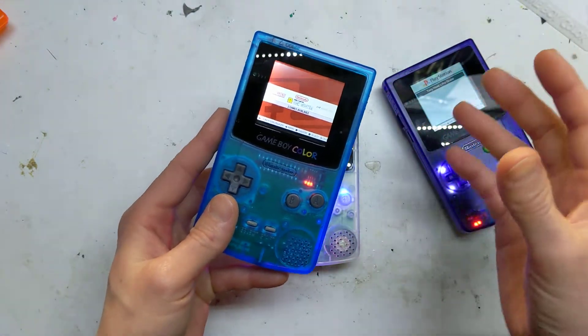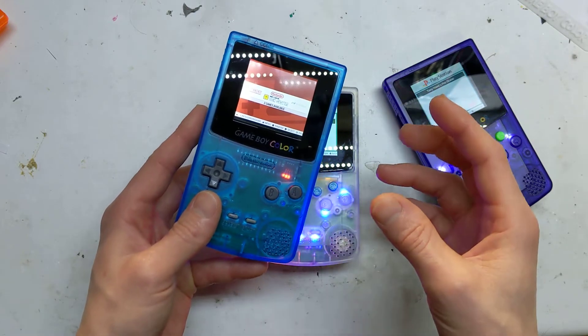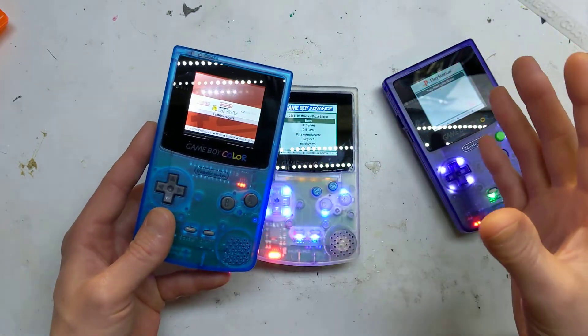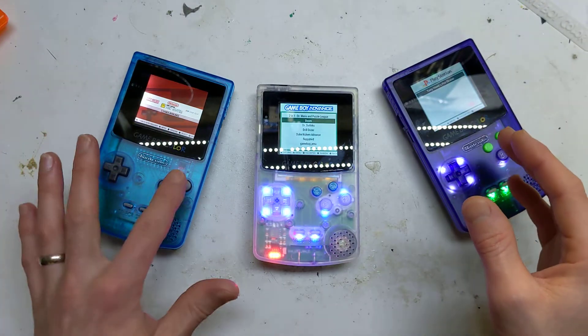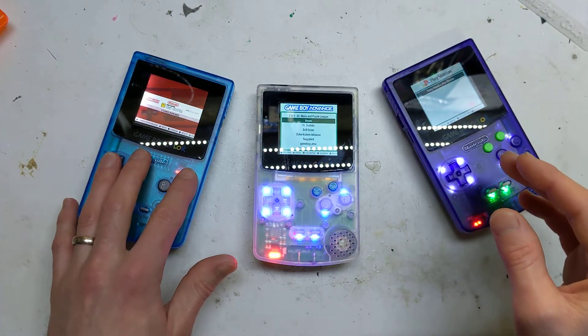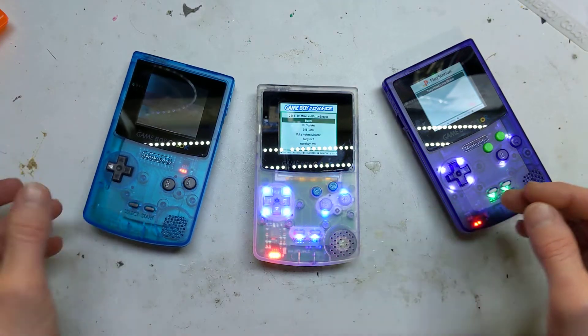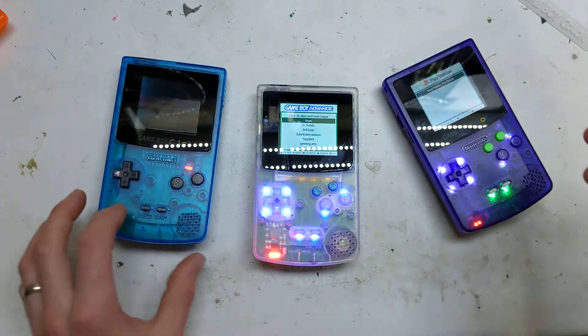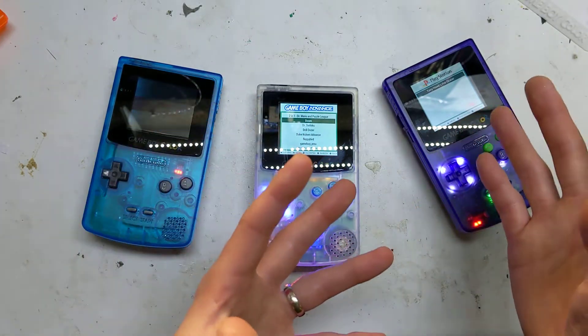I showed it off to the community and people were like, oh, I love it, but could you add this, that, and the other? So I kind of went back to the drawing board and completely started again — not completely, but chose different components. This one had just the general Game Boy Color layout with hard clicky buttons. I wanted to remedy all of that: add extra buttons, beef up the sound, change the screen.